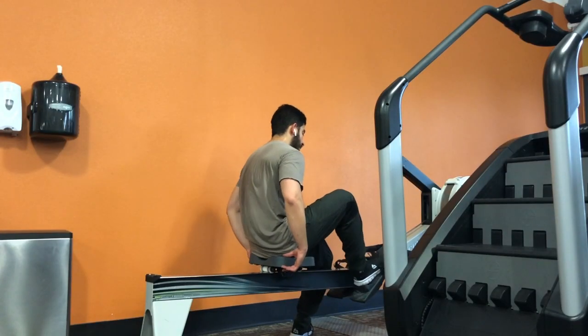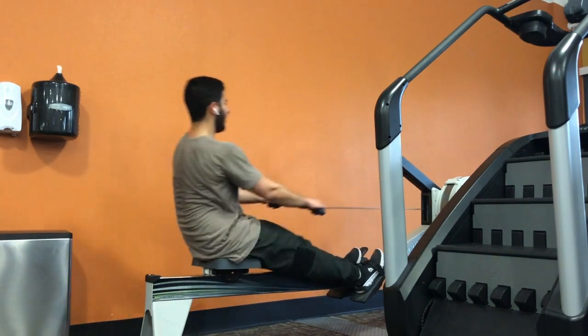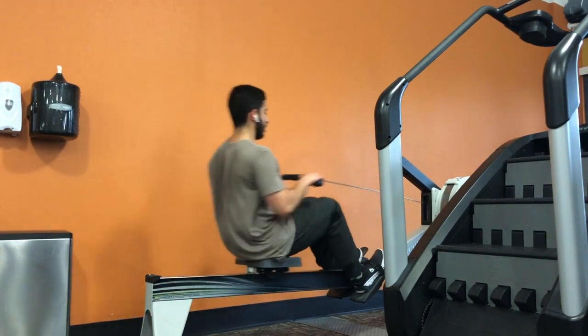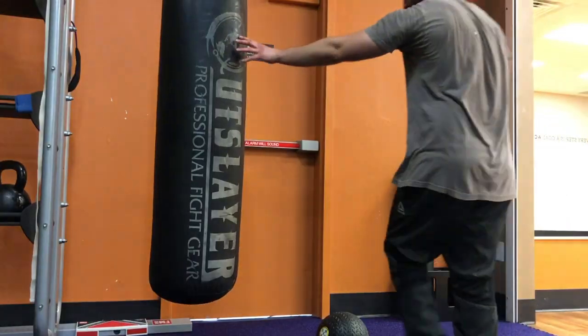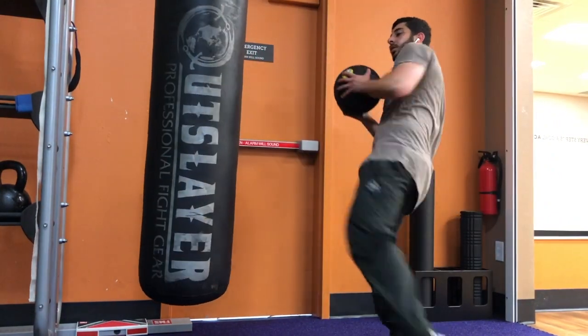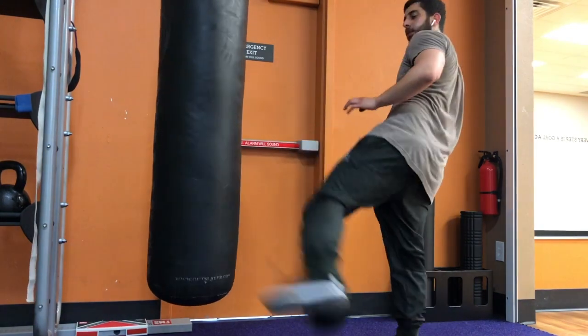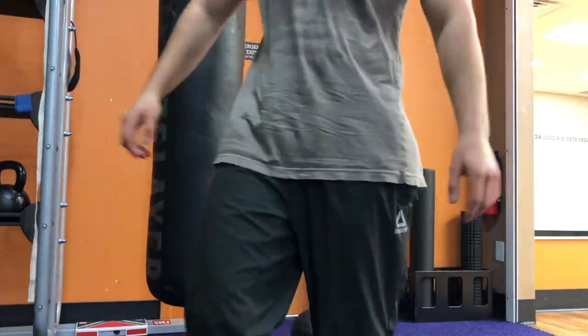Two sets of these. One minute on, rolls down, 20 reps of each leg on this. And that's all she wrote.